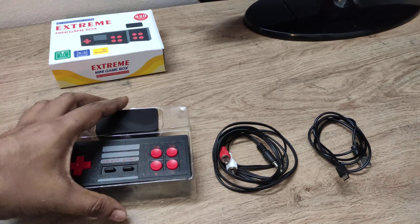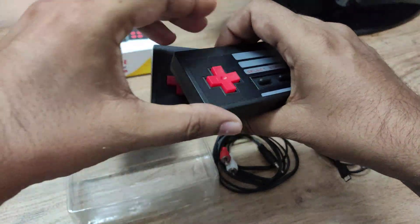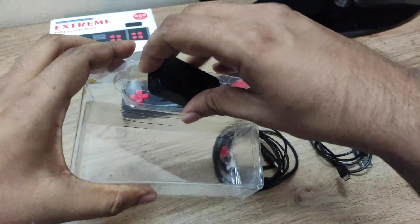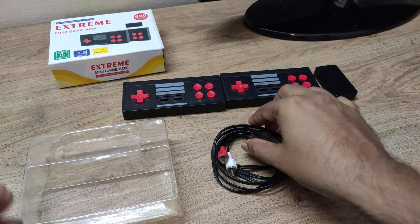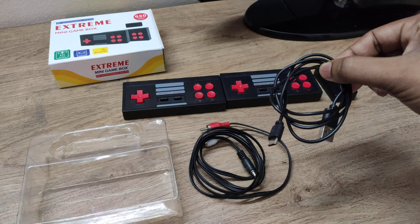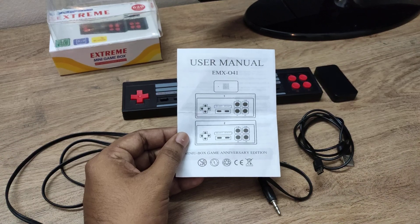These are the items we will receive in the box: two remote controls, the console or receiver, an audio video cable, a charging USB cable, and the user manual.